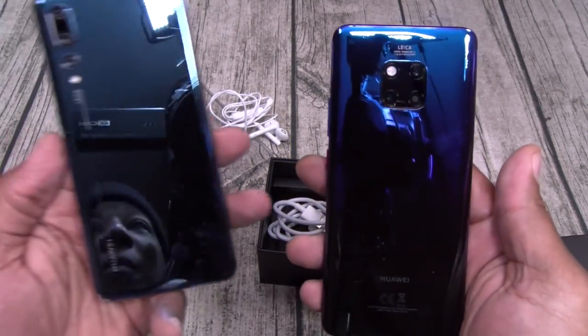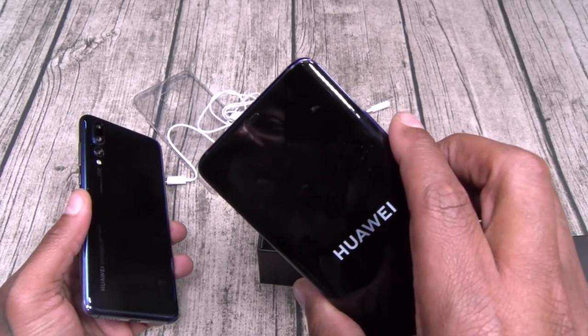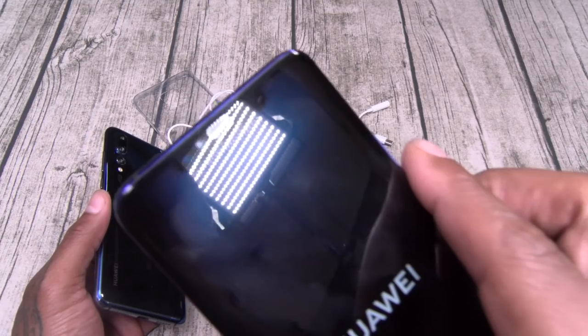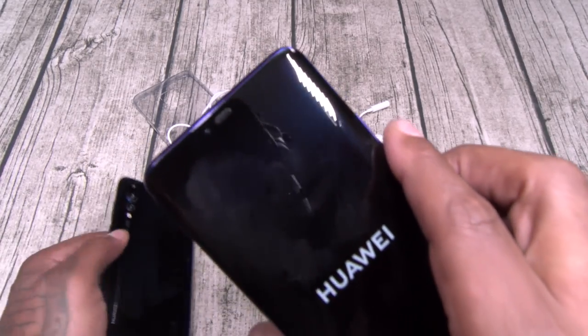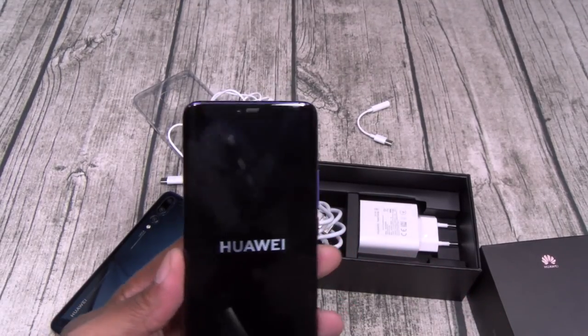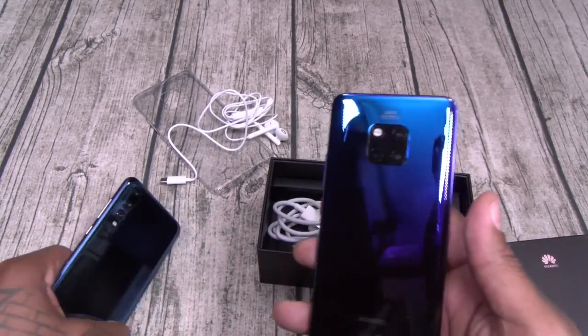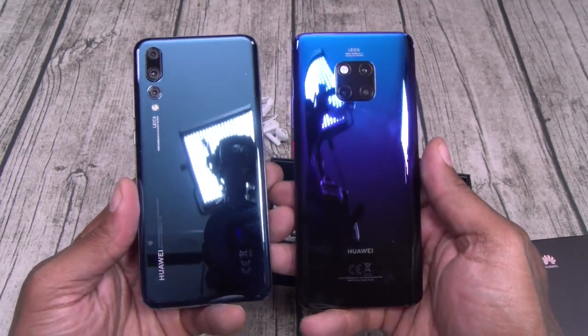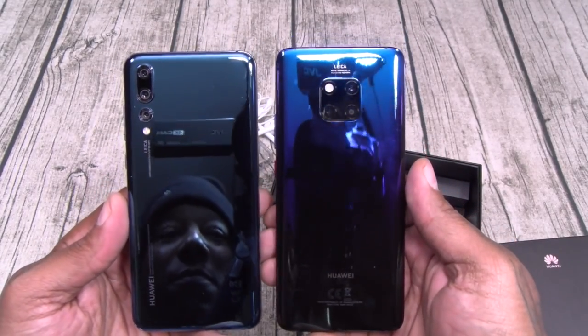As we're waiting for this to boot up, let's do a little size comparison. Let's see if we can see that notch. In the meantime, here's your P20 Pro versus your Mate 20 Pro.